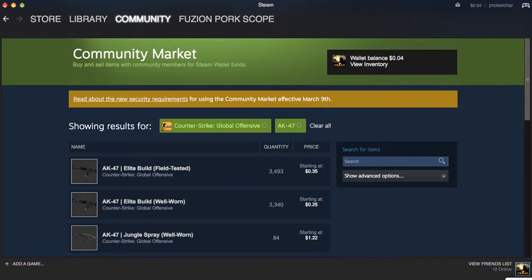If you guys want to skip ahead and see the rest, they're all going to be in the link in the description below, as well as steampowered.com. So let's get into this.